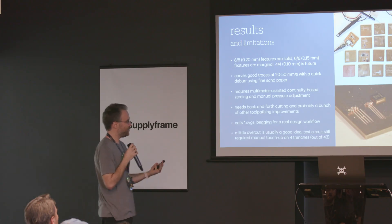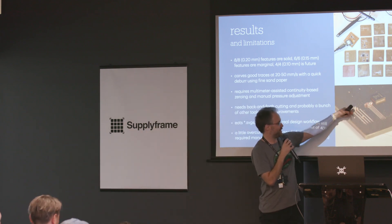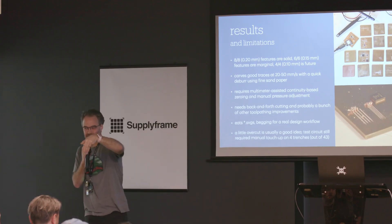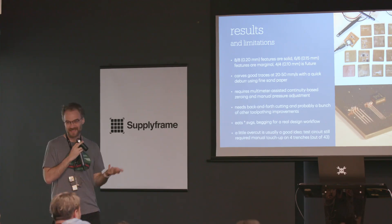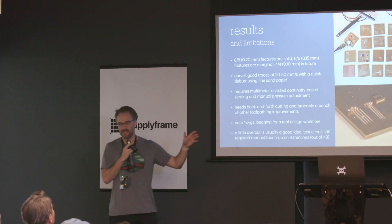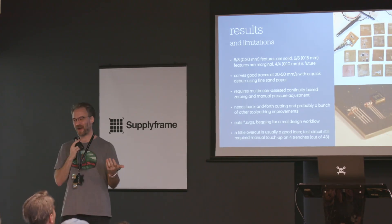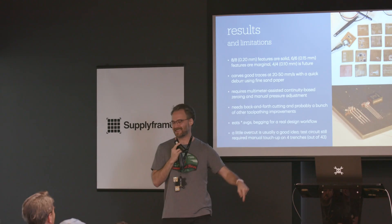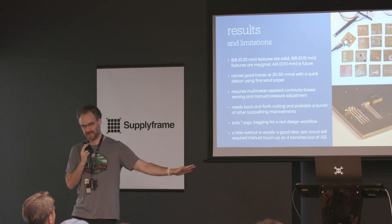There's a whole myriad of interesting tool-pathing challenges. You can see these traces — I cut in one direction but didn't cut back the other direction, so you can see the entrance where the cutter comes in and then goes flat. I have to reverse and scoop that other little bit out so I don't get a short. When the cutter rotates, it kind of turns into a drill — so that can be a problem. It eats SVG files, but it really needs a proper design workflow. There's a field of rabbit holes in a project like this — my job is to put scaffolding down and leave a little sign saying 'go back to this rabbit hole someday,' because there's gold at the bottom. But the goal is to complete the spiral of the first machine.